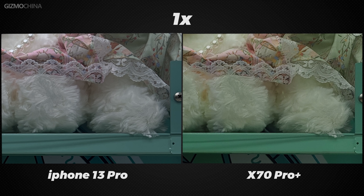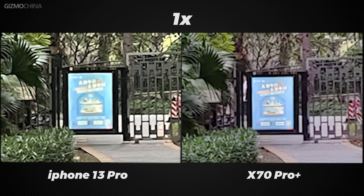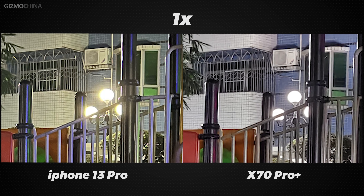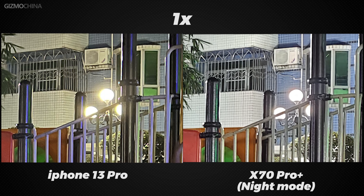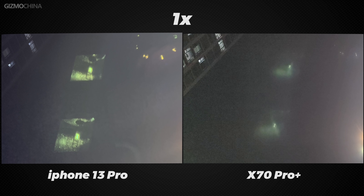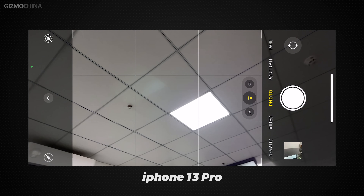Even though the X70 Pro Plus's main camera is 50 megapixels, in daily use with 4-in-1 pixel binning it actually takes pictures equal to about 12 megapixels. The difference in clarity is not visible during the daytime, but at night the iPhone benefits from an excellent algorithm, and even if the X70 Pro Plus has night mode turned on, the iPhone will still be a bit clearer — though the difference is not that huge. However, there is a significant difference in how the photos process flares. Since the iPhone has started using sapphire glass lens, the problem of flare at night has become very serious. Compared to the X70 Pro Plus which has Zeiss T-Star coating, the difference is very obvious. When shooting with the iPhone 13 Pro, it is better to avoid situations that can give rise to flare as much as possible.